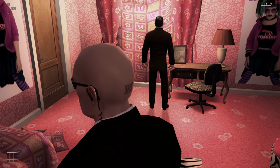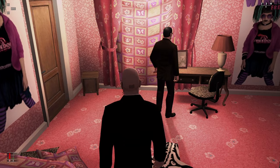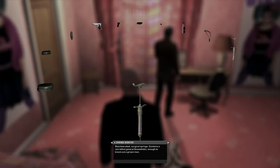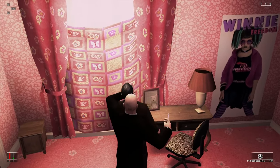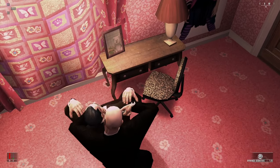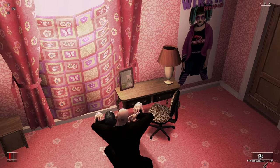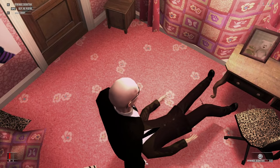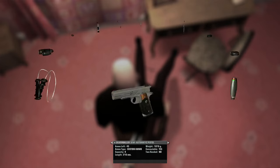Yeah, keep looking buddy. I'm just gonna do a little prank known as sedative. Oh yeah — boom! And there are the panties.